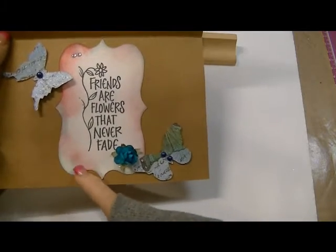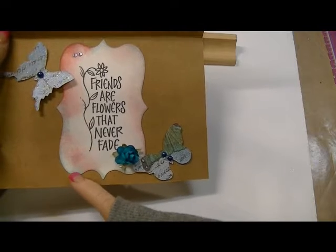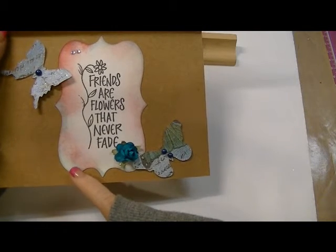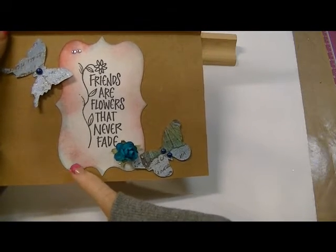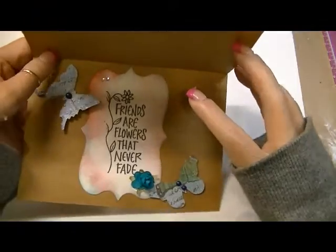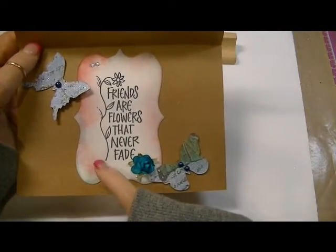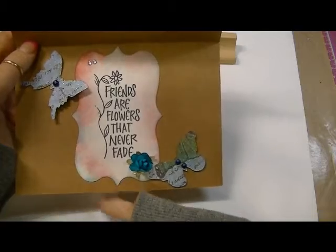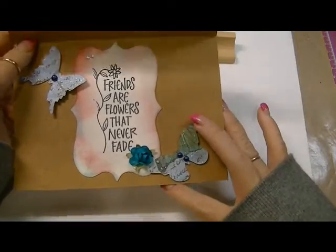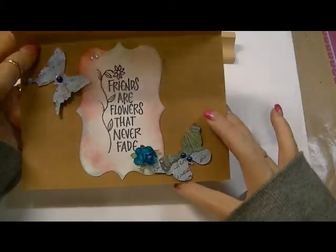I distressed it using Tim Holtz Distress Ink — I think it's Broken China — and the pink color is something berries; it was in that special winter three-pack set that he had. My husband Joe brought that for me for Christmas.